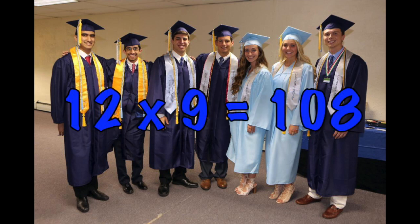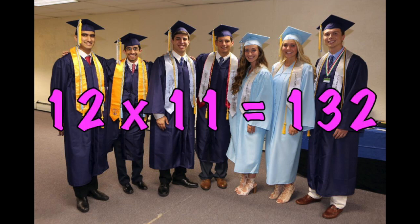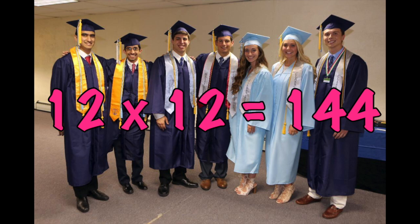12 x 9 is 108. 12 x 10 is 120. 12 x 11 is 132. And 12 x 12 is 144.